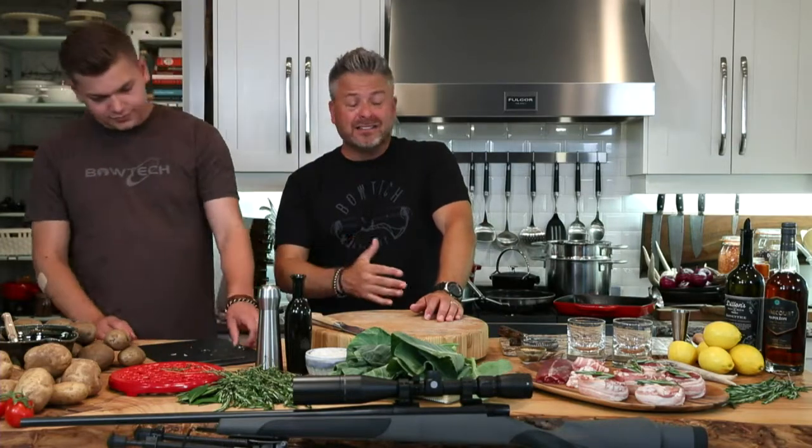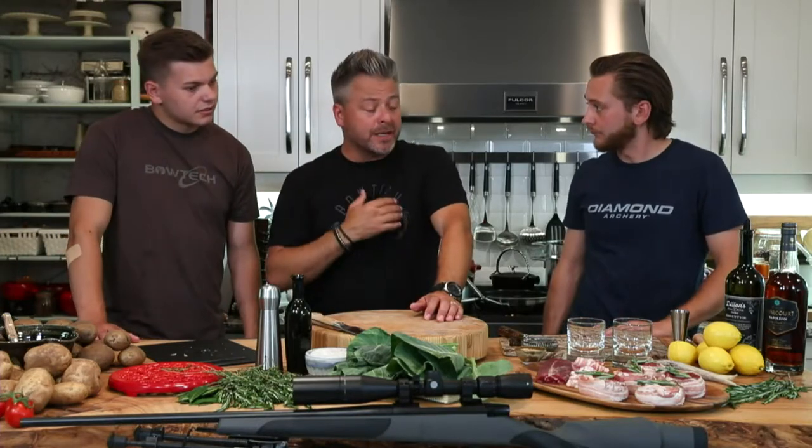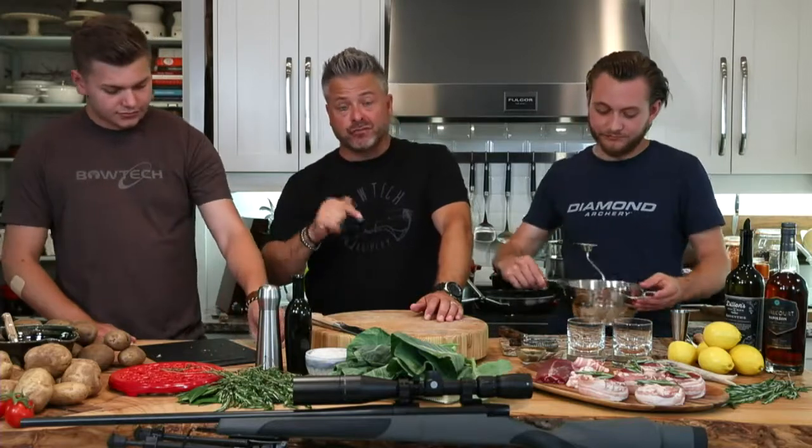Black bear is incredible to cook with — you can't go to the local butcher and buy it, so you have to go out and do the hard work. Our second black bear hunt is coming up starting August 15th. We're going to come to you live from camp — we've got a new system to boost our cellular signal.